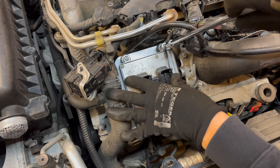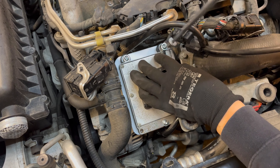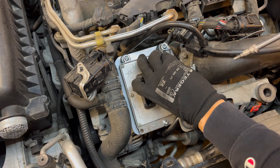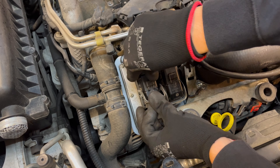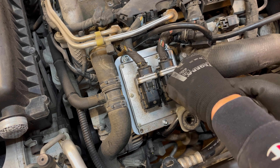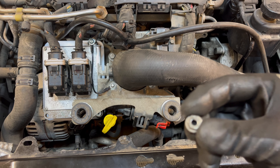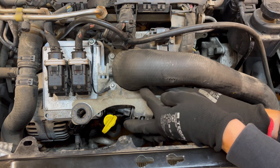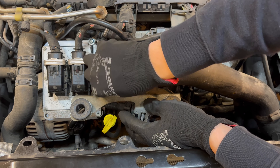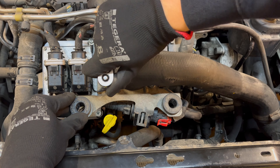Don't panic if it doesn't tighten up — you actually need your wrench to push and turn at the same time. Only this way will the ground cable really tighten down. Then reseat the connectors and finally tighten down the ground cable with the nuts that were in place before.